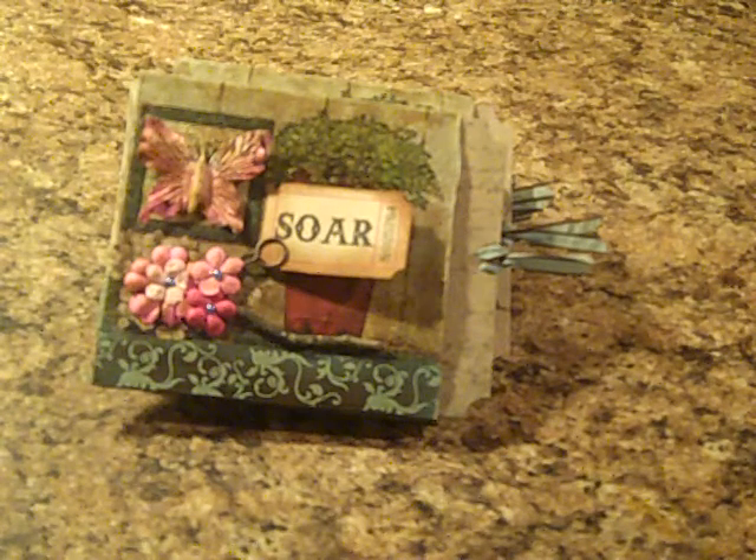Hi, welcome to another video, this is Loretta coming at you. I just wanted to share real quick some pages that I've made for a swap over at Life at the Scrap Beach. These are four by four pages.